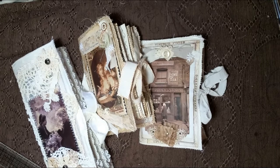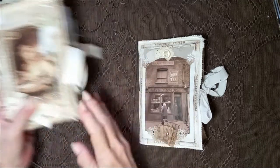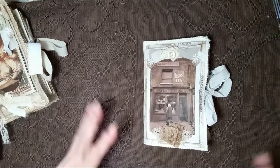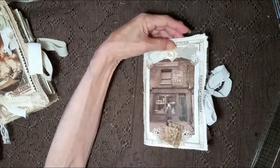Hi everybody! I've got some journals to share with you this Friday. I've got three and I'm going to start with this one. I've been making a lot of stuff these last couple of weeks trying to fill up all my boxes and containers with stuff to use to make journals. And I've made several new things.